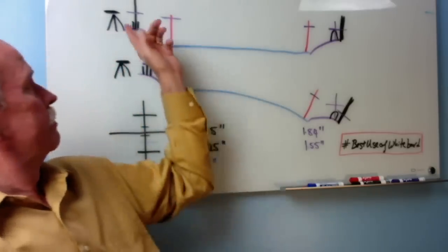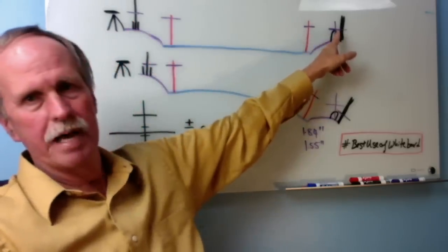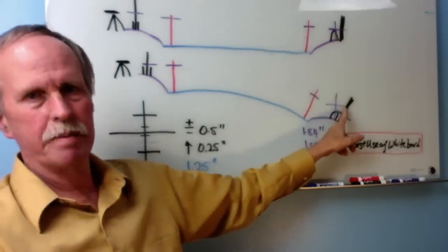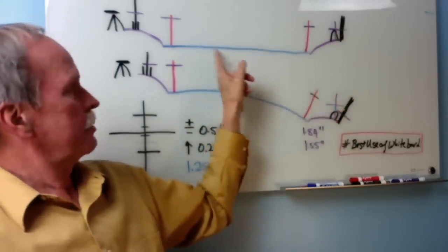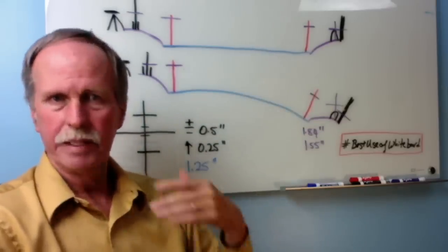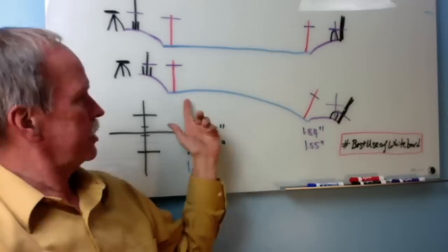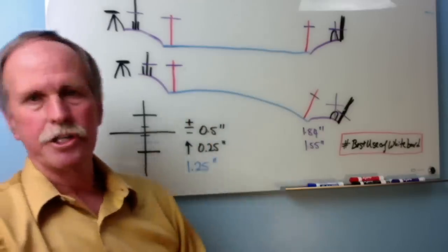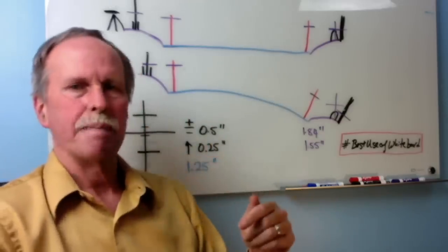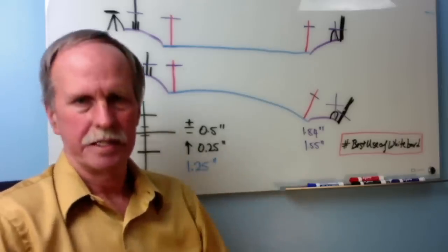Now one of two things would happen. Either it'll line up with the top of the cable box, or it will be above the cable box. Situation one: we have a flat plane between the cable box and my house. Situation two: the water is curved along with the curve of the earth and there will be a drop between my backyard and the side of the lake that has the cable box.